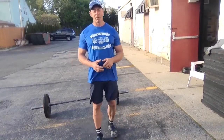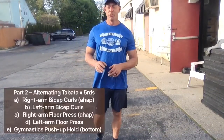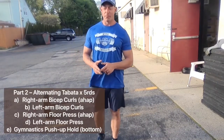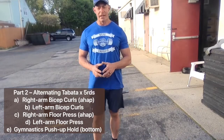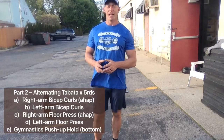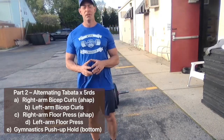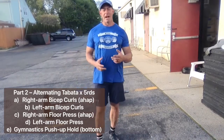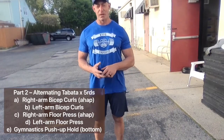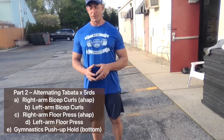Second part of the workout, we're going to do a Tabata workout. We're going to do five rounds of Tabata, alternating through five movements: right arm bicep curls, left arm bicep curls, right arm floor presses, left arm floor presses, and then hold a gymnastics push-up position in the lowest position possible. Tabata is 20 seconds on, 10 seconds off. That'll be about a 13-minute clock, so set your clock for 13 minutes.